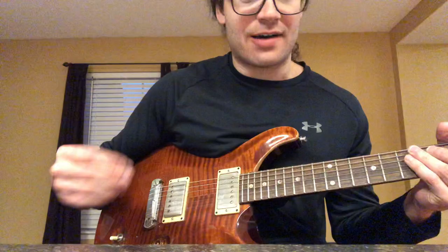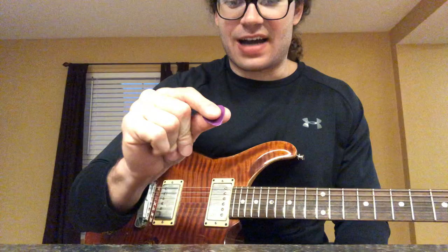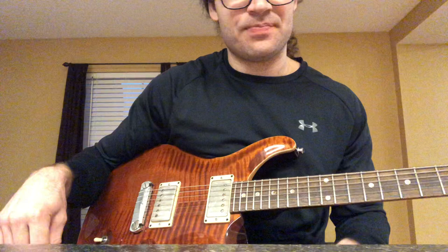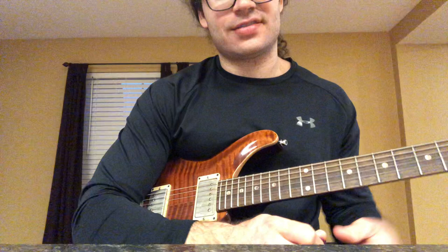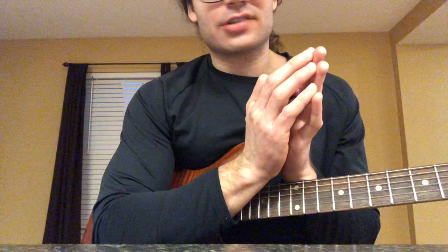I don't tremolo pick like Eddie did — he gripped with his middle finger and his thumb. I'm an index-thumb guy, and either way you can pick fast. It's just a matter of practice. When it comes to picking fast, you don't want to use the big muscles in your arm — think small muscles, and keep as loose as you possibly can.